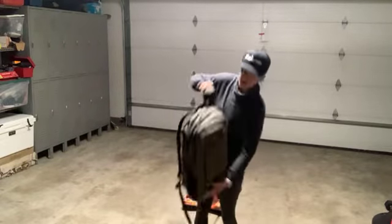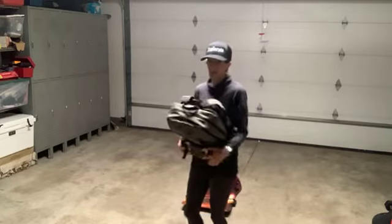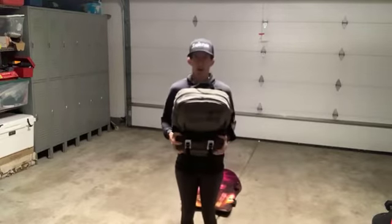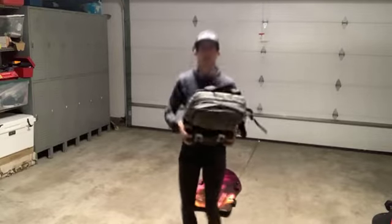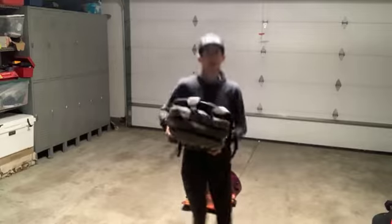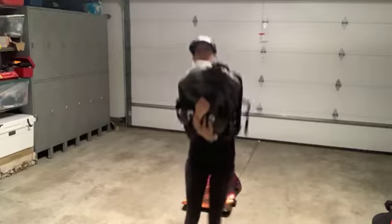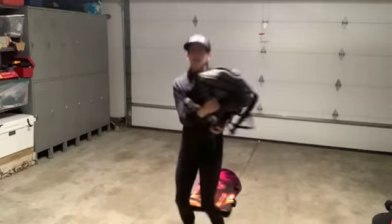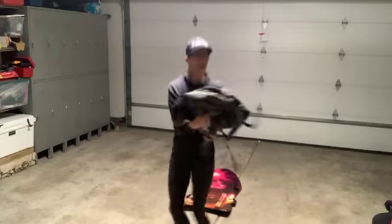Next up: grab that bag and do those jump twists. Two options — keep it easy and just jump, or twist it out, however you want. Just figure out how you need to hold your bag so you don't tip over. The bag is awkward — that's part of the fun!